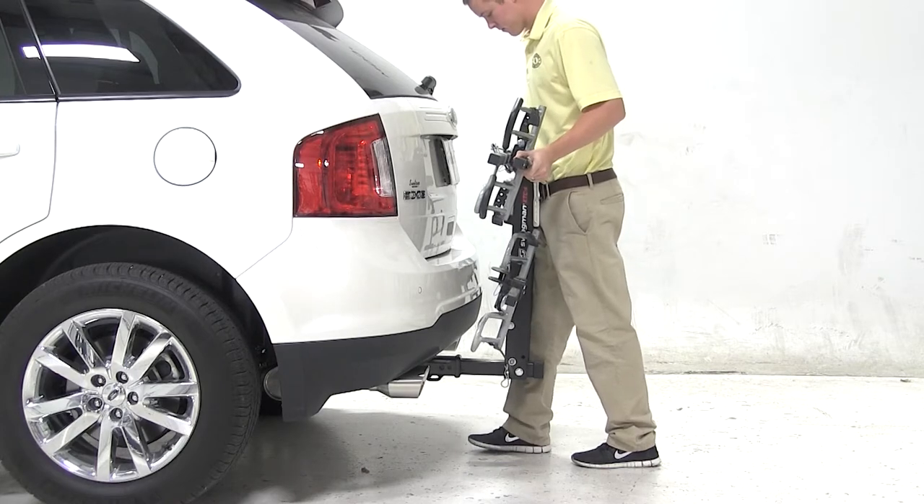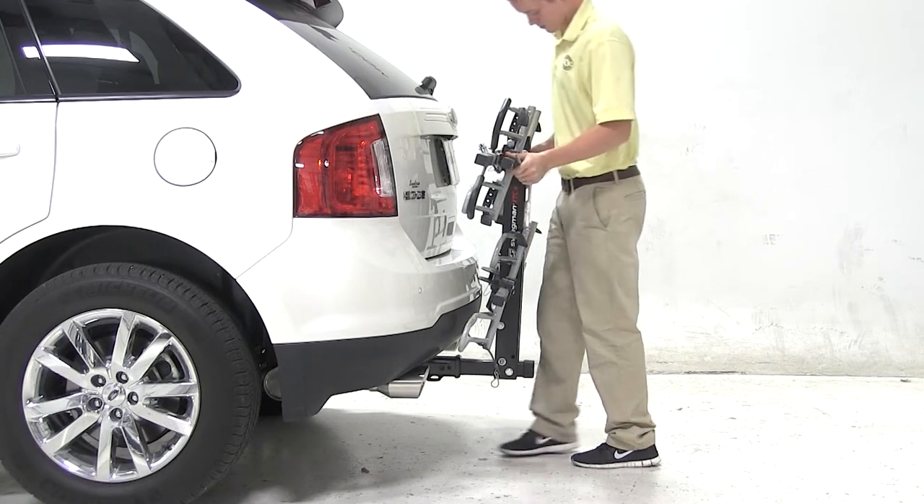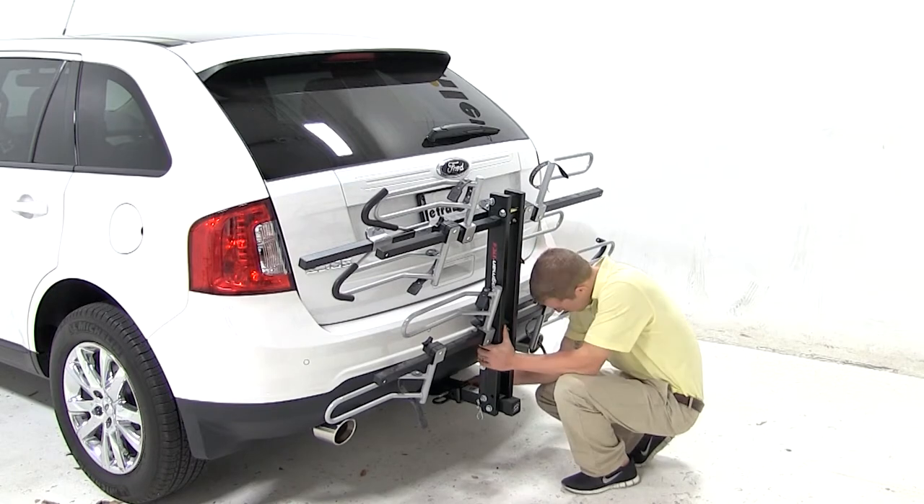We'll begin our test fit by sliding the shank of the bike rack into the opening of the hitch. We'll thread in our anti-rattle bolt and tighten it down using a wrench. With the bike rack secured,